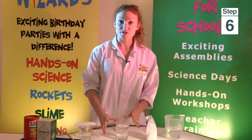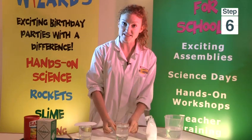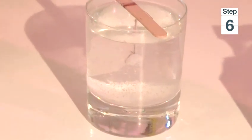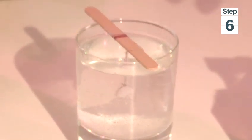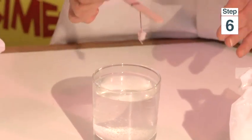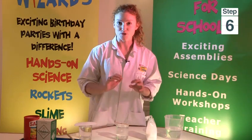For the days that you are growing your crystal, if you notice that crystals are starting to form on the inside of the glass, all you need to do is get a fresh glass, pour the remaining solution into that new glass, top it up with some more, and then put your existing crystal into that glass. Because we want the crystals to grow where we want them, not on the glass.